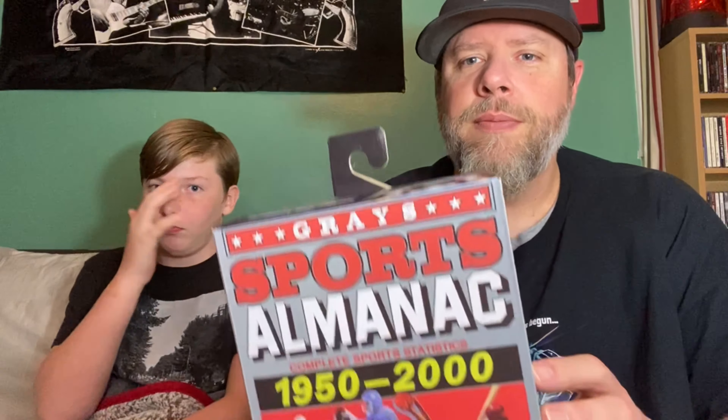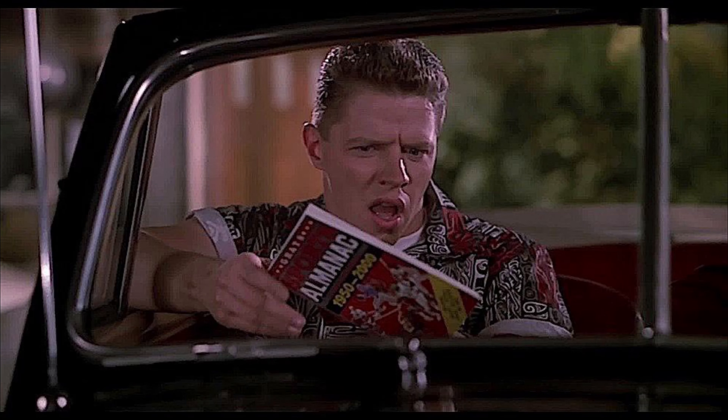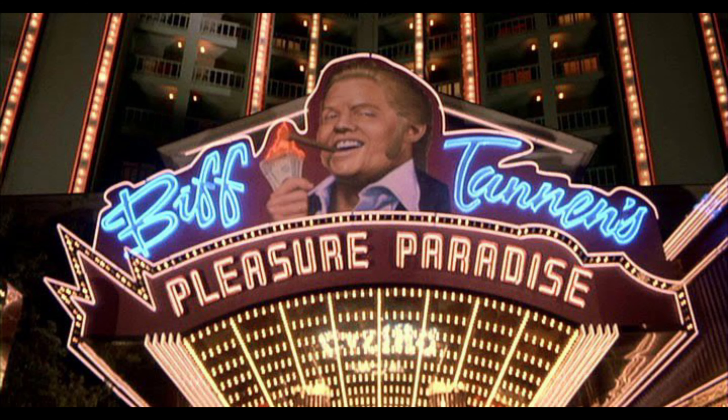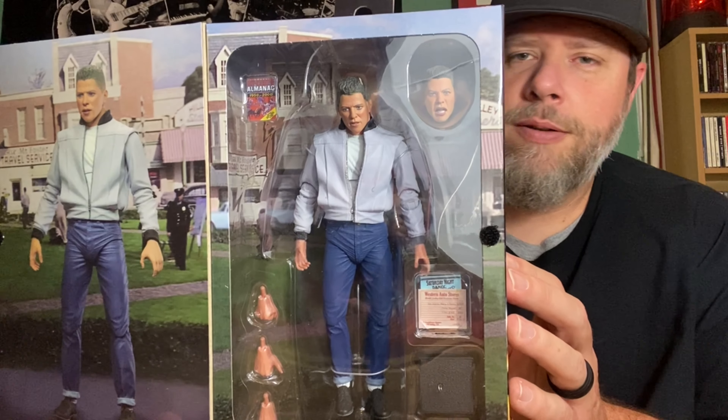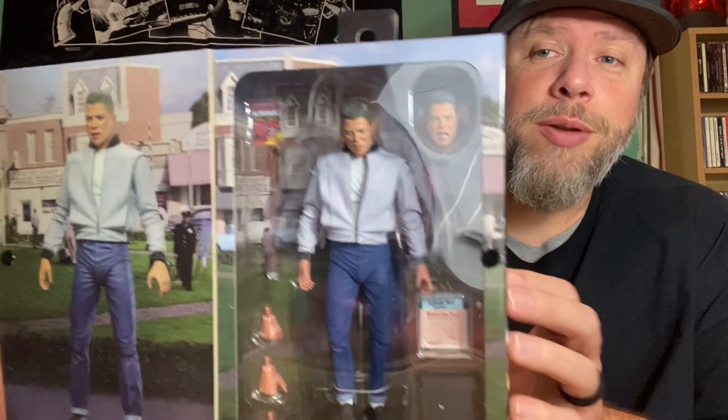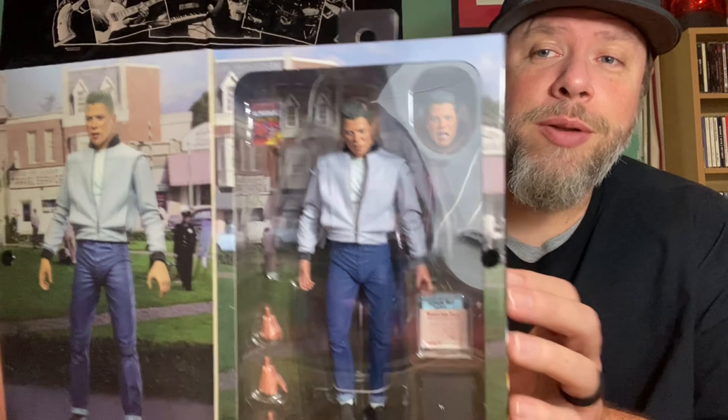Are you ready? You remember the almanac, right? But who got really rich because of the almanac? Biff Tannen! What a great character — there was a lot of hatred in there, but it was comedic, you know. And you can see his face — he's got a better face. Not 'butter face,' but better face. So here he is, Biff Tannen.